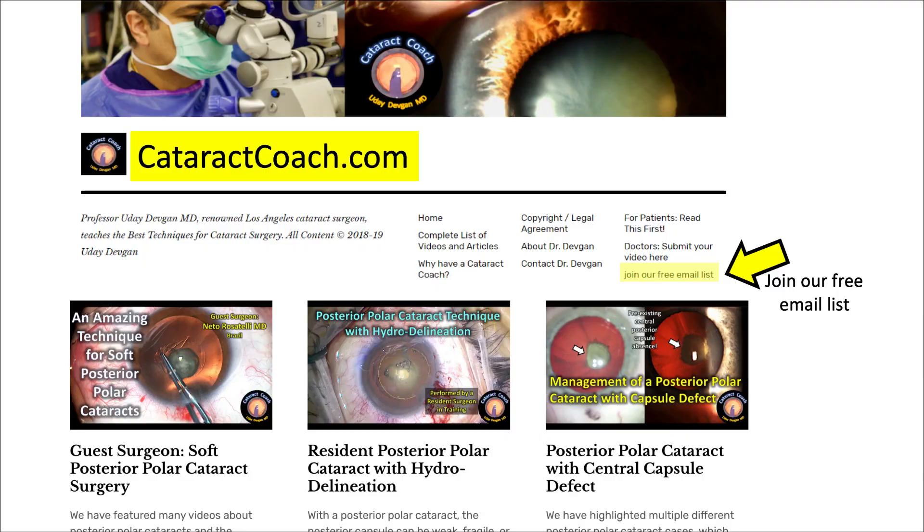If you want to learn even more, CataractCoach.com is our teaching website. You can join our free email list and we'll send you a new video every single day right to your inbox — you don't have to hunt for it. And it's a lot easier to search through these videos on CataractCoach.com than it is here on YouTube. Thanks for watching.